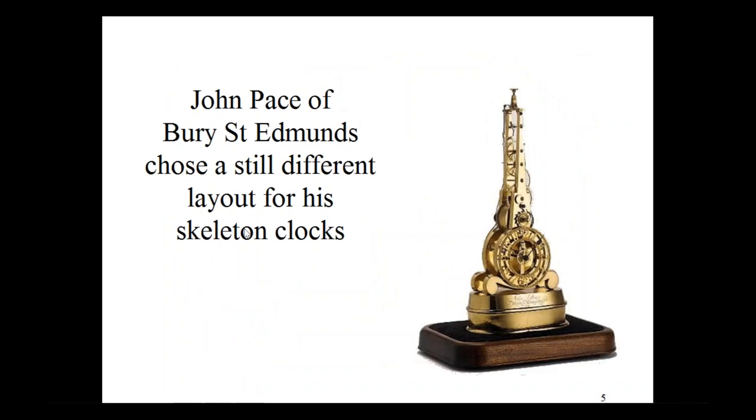There was one unique fellow, John Pace of Bury St. Edmunds. He chose a still different layout for his clocks. He tended to put the dials in a large, heavy portion at the bottom, and he always had a high-relief dial. In this case he has a long-running clock, so he just stacked the gears straight up, almost like the Y-train. This one is either a six-month or a year clock. He used a heavy cast brass base and always engraved his name — John Pace, Bury St. Edmunds — there in the base.